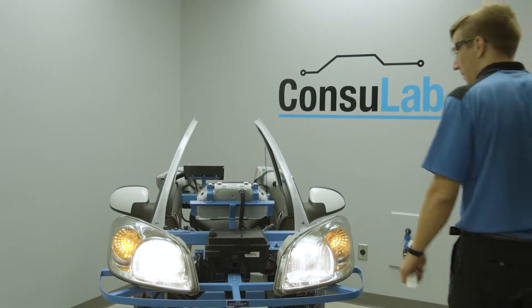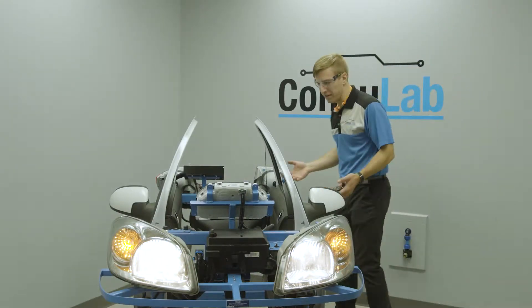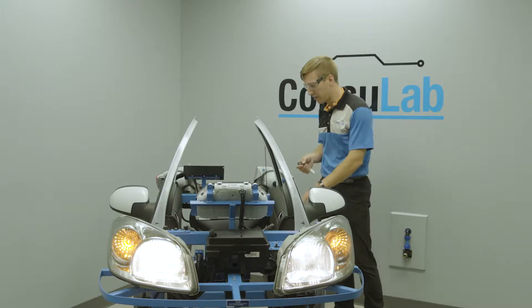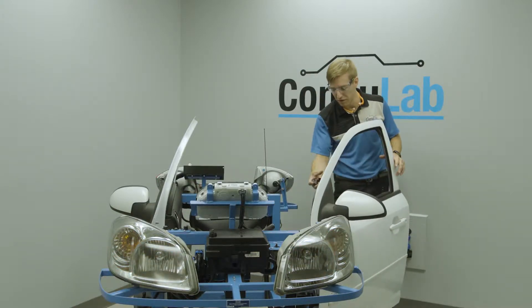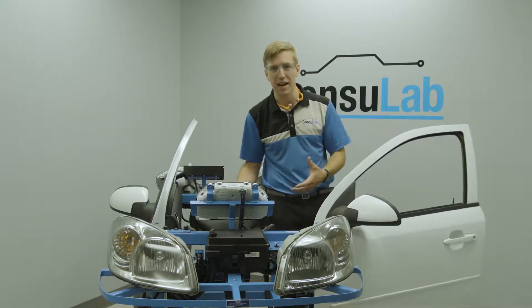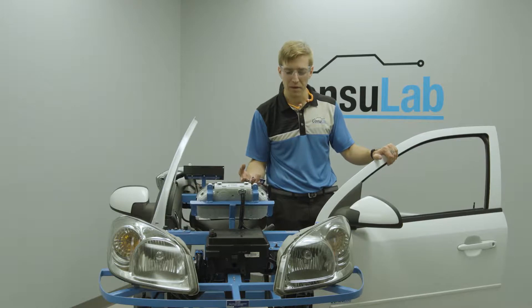Have you ever dreamt of having a car in your classroom? Have you ever been trying to teach a complicated subject to your students and you just wished you could reach over and show them something from the car — grab the scan tool, show them some data, show them a different schematic or component?